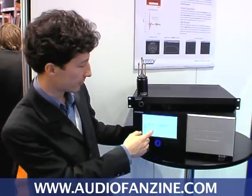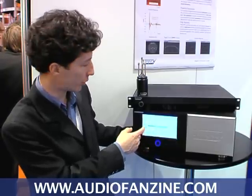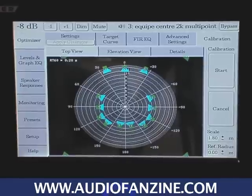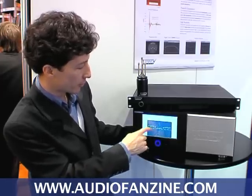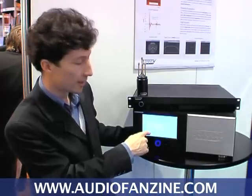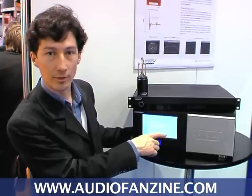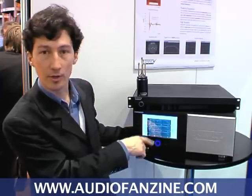Moving to other examples beyond stereo to multichannel: here is an example of a post-production studio. As you can see we have the three front speakers and the many surround loudspeakers. The system also measures the elevation of each loudspeaker, and you have all the details about the distance, the elevation, the azimuth, and the level of every driver, so we can time align and calibrate the system.